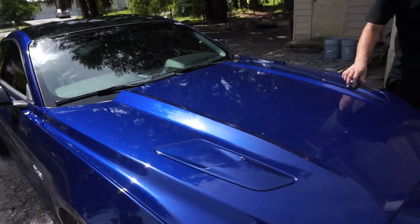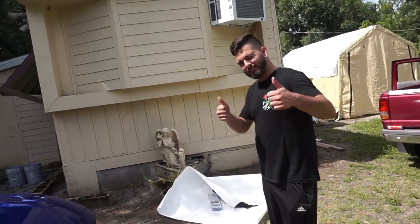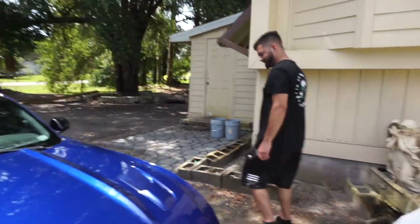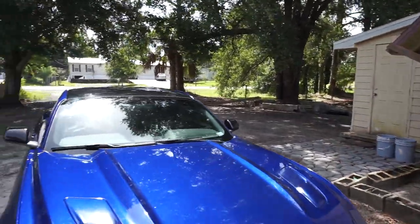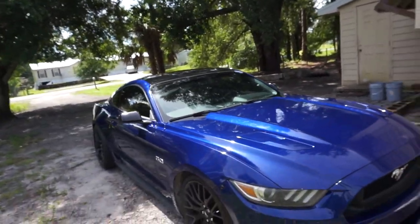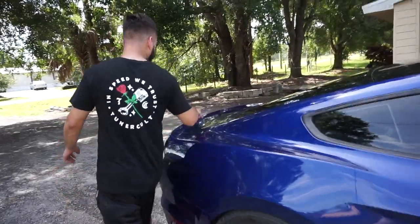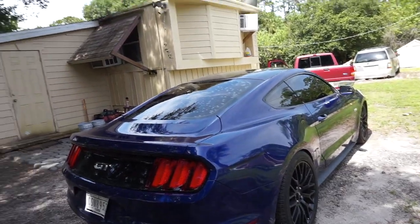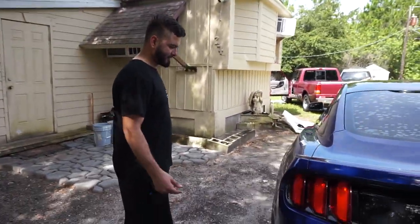If you guys want to watch more vinyl wrap videos, leave a comment below and give it a thumbs up and subscribe. If you want to see how to install any other part on a car, leave a comment. Stay tuned — this car's gonna have some mods, and those holes are gonna be drilled for the wing soon. Make sure to leave a like, leave a comment, thanks for watching — peace!